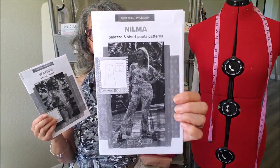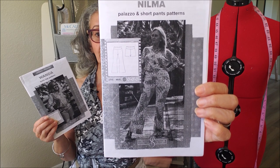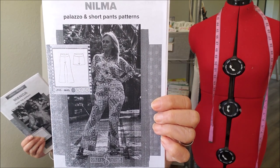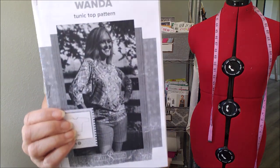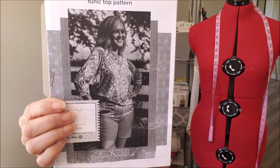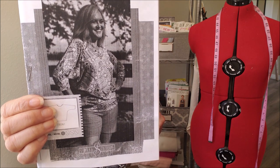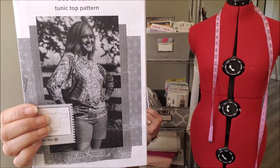First, it's the Nilma pants, which is a yoga style pant with a wide waistband and a bit of a flare in the legs — a really very attractive style. The second is the Wanda top, which is a dolman sleeve, relaxed fit top with three-quarter inch sleeves. The bottom is actually pretty long, more like a tunic, but I shortened mine to at least hip level.